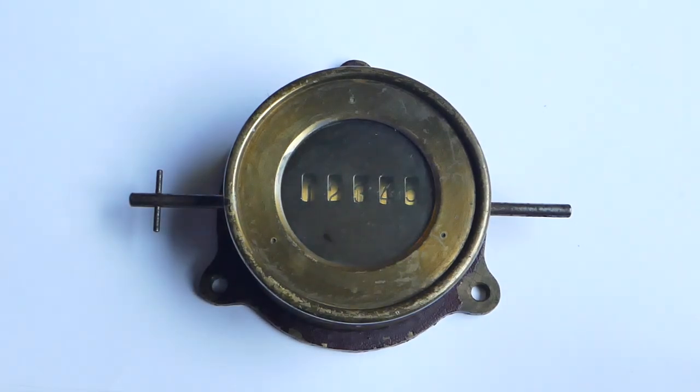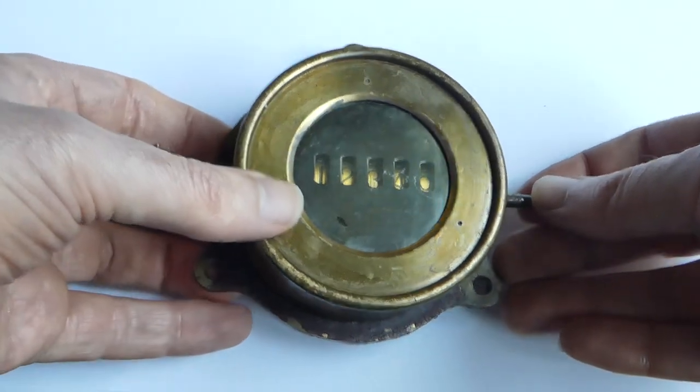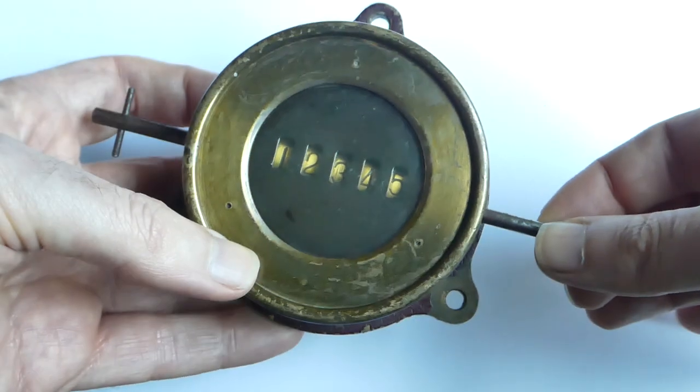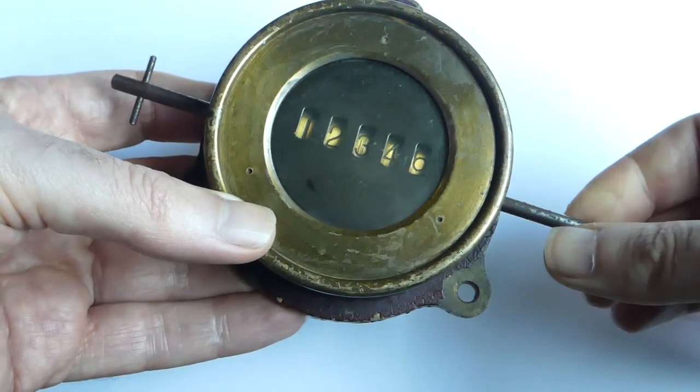This is an old revolution counter of the type that was normally used with steam engines. It has five digits, an axle going through the case, and each revolution of that axle will increment the counter.